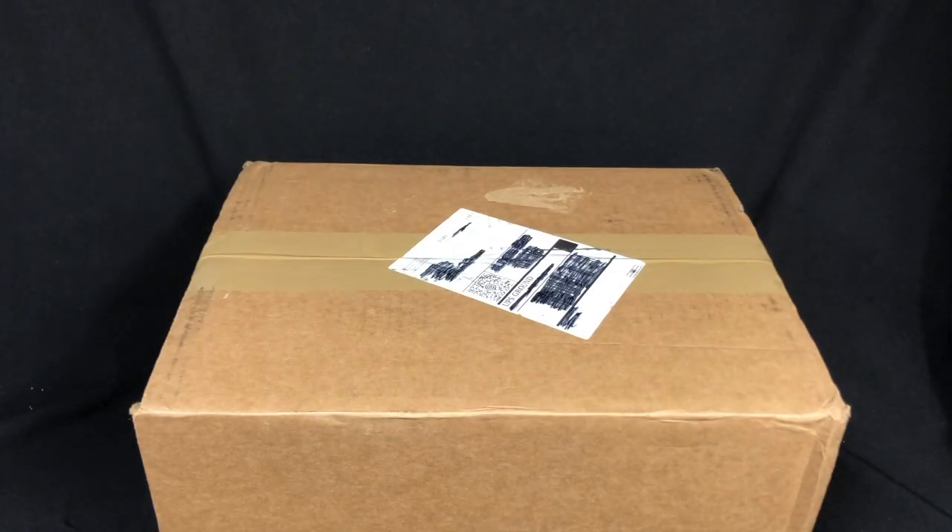Hey guys, Ultimate Toy Collector here. Today we're going to take a look at the Fugitive Toys F-Box for 2017.